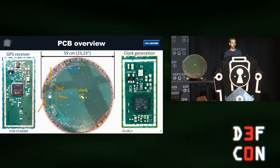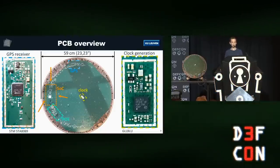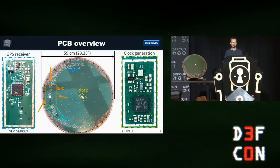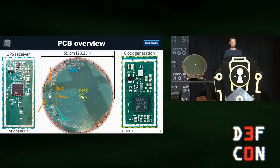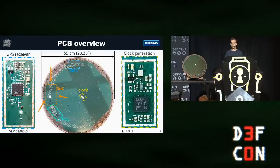That meant we had to go deeper. We removed the metal shield from the PCB and found several interesting areas: a GPS receiver, a clock generation circuit for the SOC, a power over Ethernet circuit, and most importantly, the SOC area. That part contains the SOC, some EMMC memory, and DRAM. The remainder of the hardware — basically all the other parts — is the RF side.